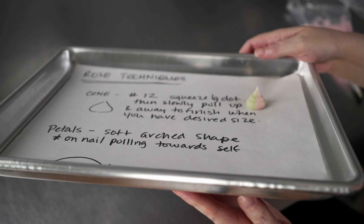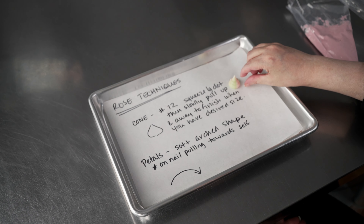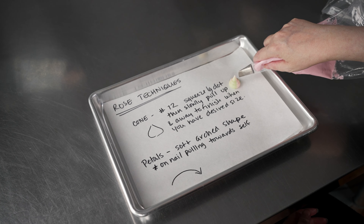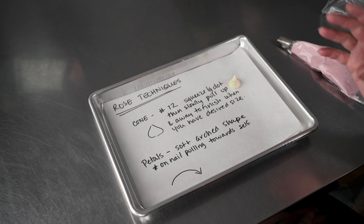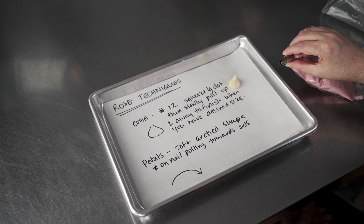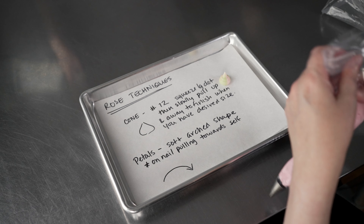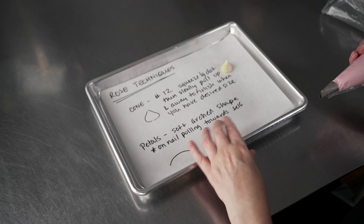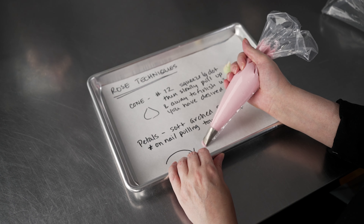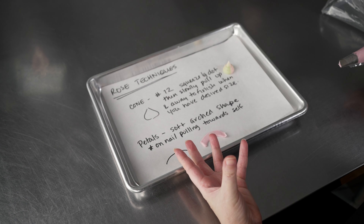It's going to be easy to pipe our rose petals on it and get good attachment. The important part is you want the cone to be just taller than the opening of the tip you're using to create your petals — about one and a half times the height of that opening. Not too big, not too small. That gives you room to put those layers of petals on and also gives them nice support. Then with our petal tip, we pull nice soft arc-shaped petals. We'll vary it just a little bit for the one in the center, but for the most part we're pulling towards ourselves in a nice arc-shaped motion — the same arc for all the petals opening up on our rose.